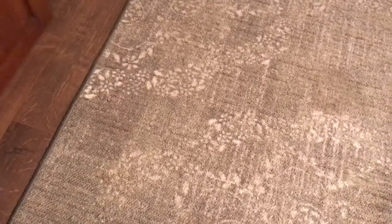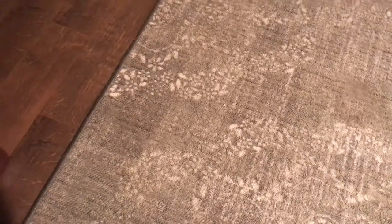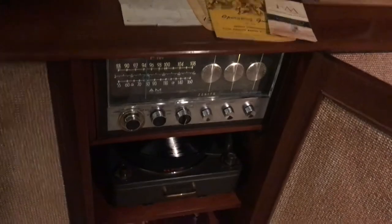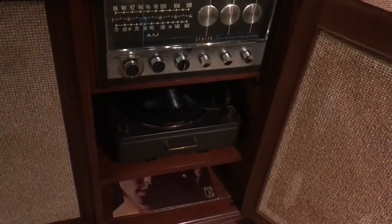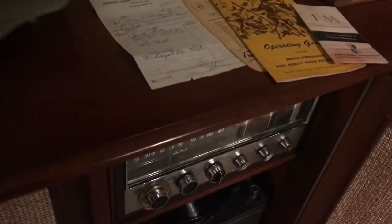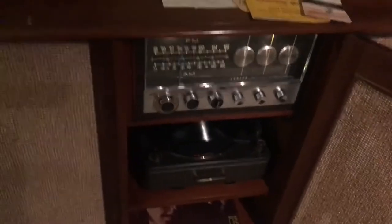So let's open it up and take a look. The speaker doors open and go all the way around to the sides — very nice. The center door opens and there's your tuner and the legendary Cobra-matic changer down there. I've also got Bluetooth wired into this, and that's what we'll hear a little bit of music out of.